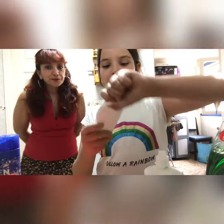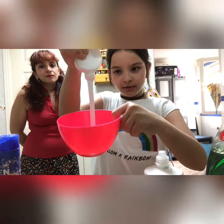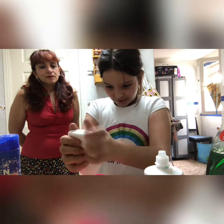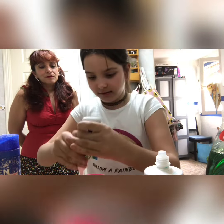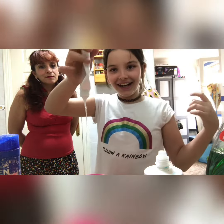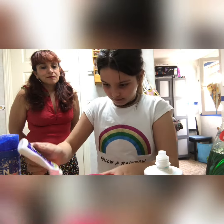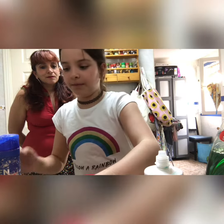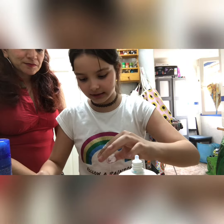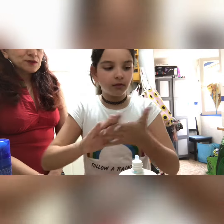What do we do first? Put the glue in the bowl. We don't want it sticky, we want it fluffy.